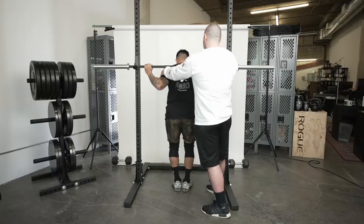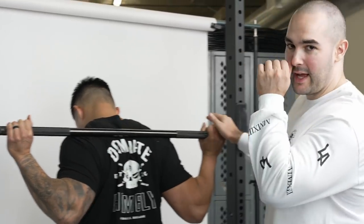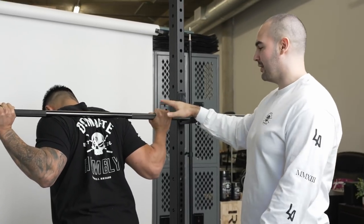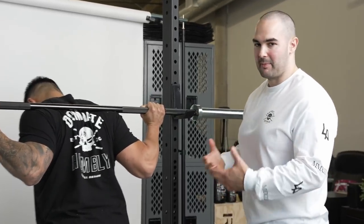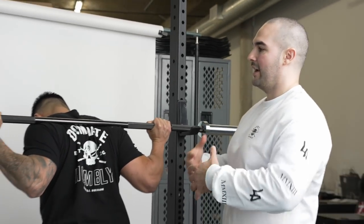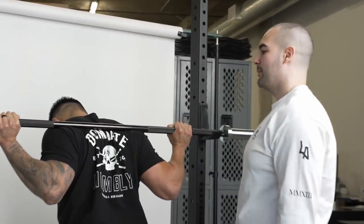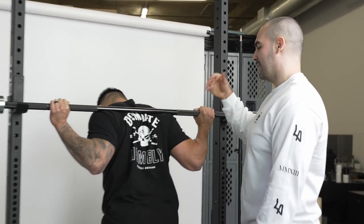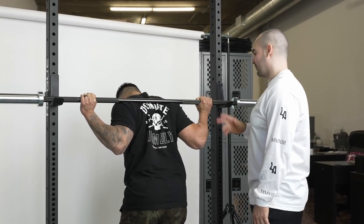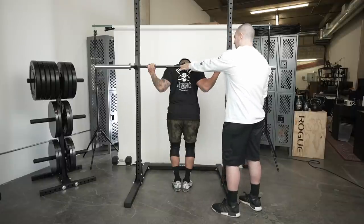With any squat, you want to bring your shoulder blades together — pretend you have a pencil between them and you're trying to hold it. Squeeze your back nice and tight. As for grip placement, it may need to be wider or narrower depending on your mobility, but the point is to be as tight as possible without being unbearable. It will be a little more uncomfortable than high bar.